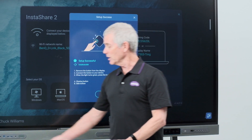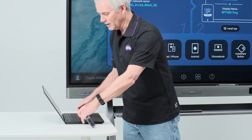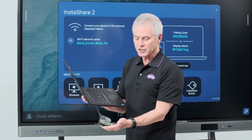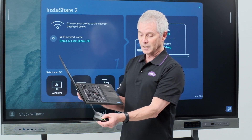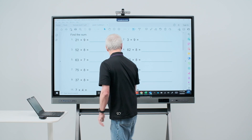To use the button, unplug it from your board and plug it into a USB-C compatible device. In this case, we'll use my laptop. Once I plug it in, the button will flash green as it prepares to pair. When it's ready, it will become solid green.